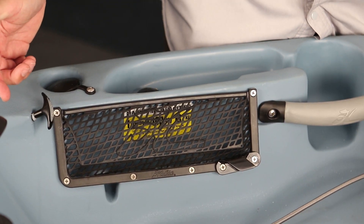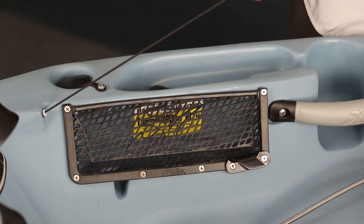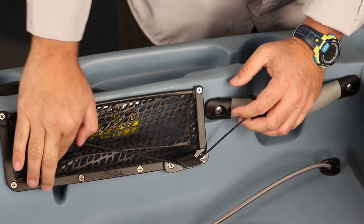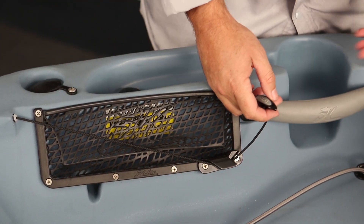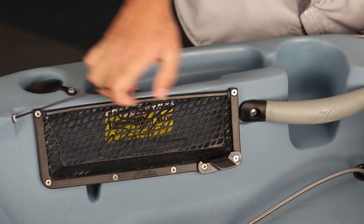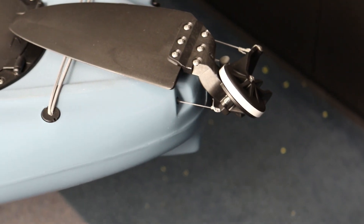To operate the rudder, there's a down handle in the cockpit on the right-hand side — pull it pretty hard to get it to go down, and keep tension on it while securing the line in the cleat at the bottom of the map pocket. That's very important for the rudder to function correctly. When you're ready to pull the rudder up, uncleat the down line, then use the up handle on the left side and give it a tug — the rudder will come up onto the deck.